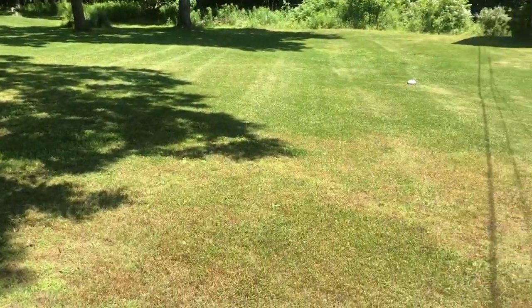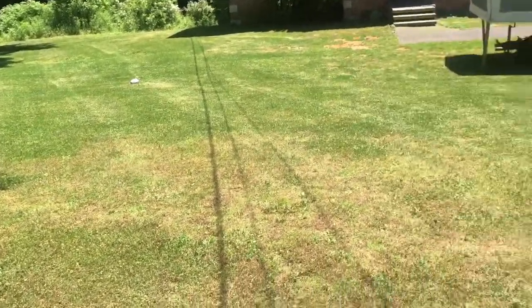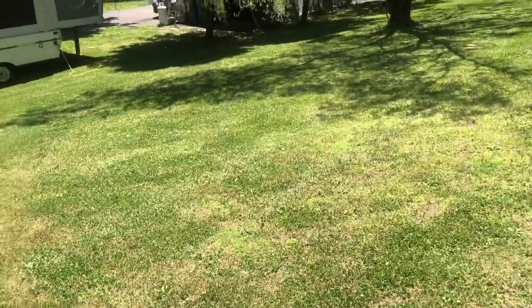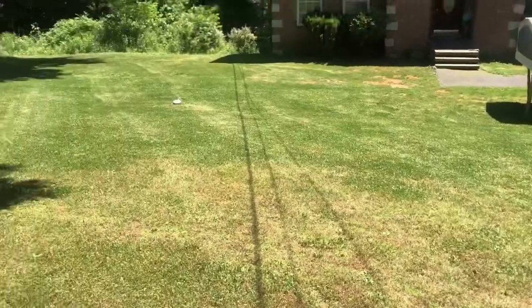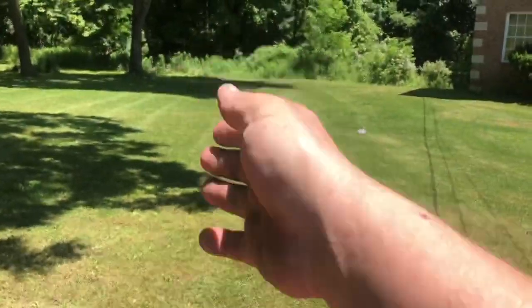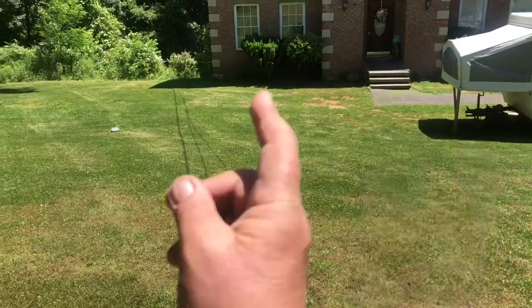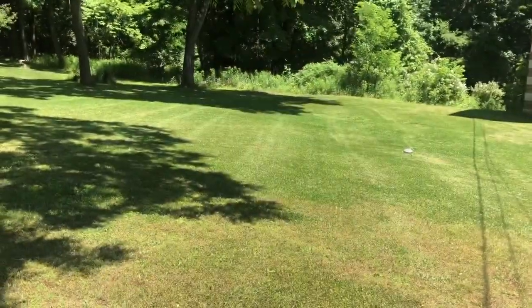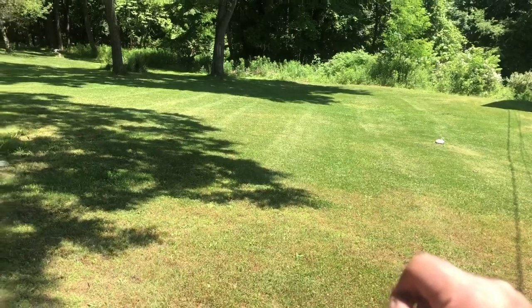Look at that nice cut. It's a beautiful day. I cut on an angle today instead of left to right — I don't know what you even call that, probably like a 30 or 40 degree angle.